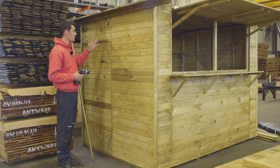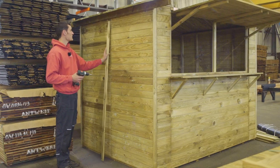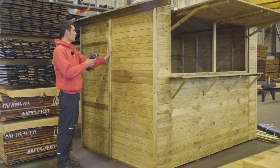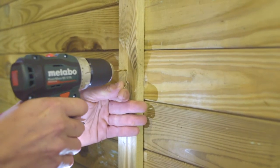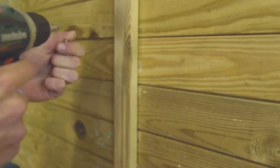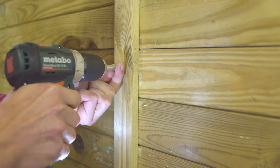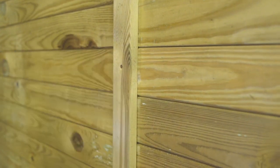If you position two wall panels alongside each other, you'll see an unattractive seam along the middle from the outside. That can be covered up with one of these cover battens right along the seam. Make sure to pre-drill this slat to prevent the ends from splitting.